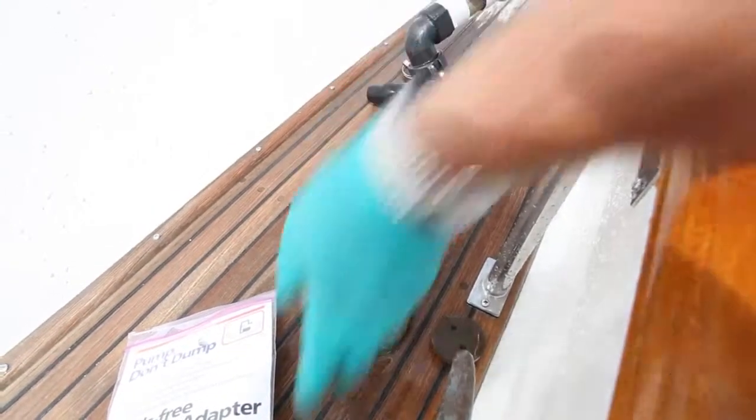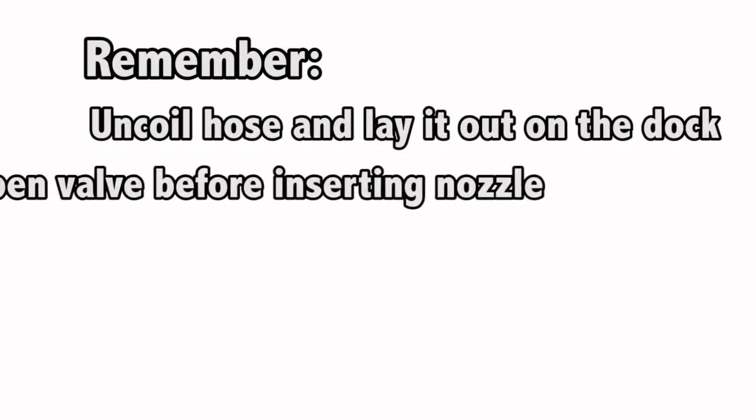Unthread the fitting and insert it back in the bag.